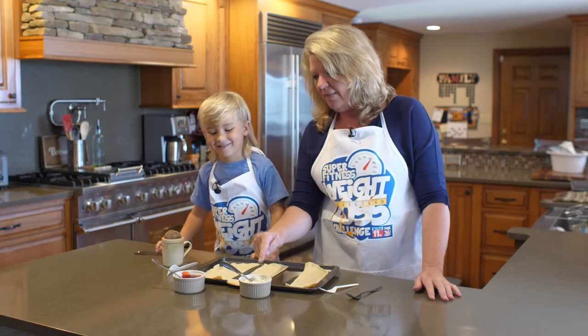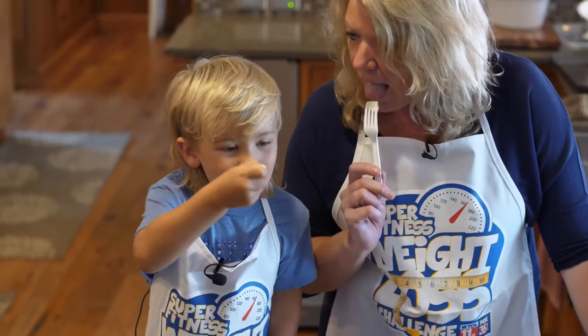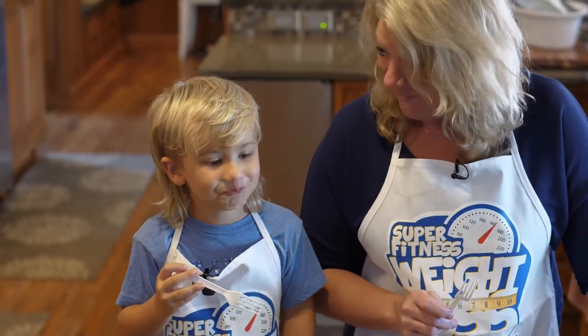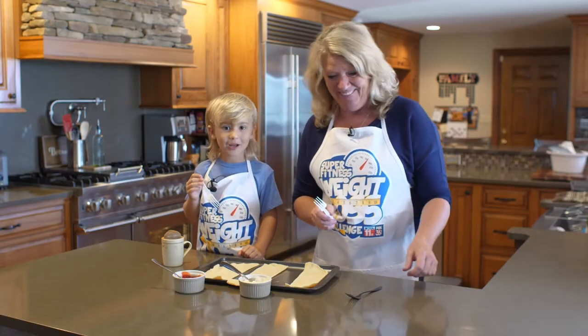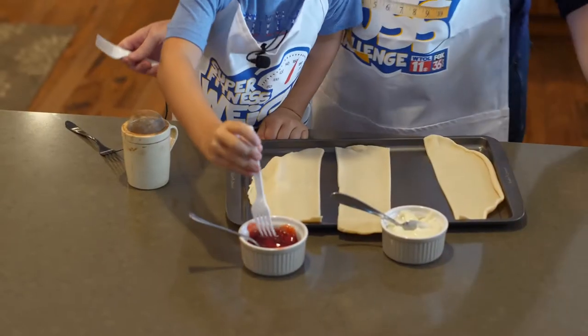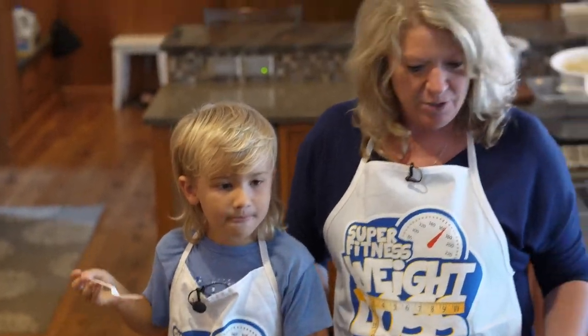This is cherry and this one's lime. Let's give the lime a try, see what you think. You like that one? It's very tart. All right, let's try the cherry side. What do you think — pretty good? All right, we like that one too.